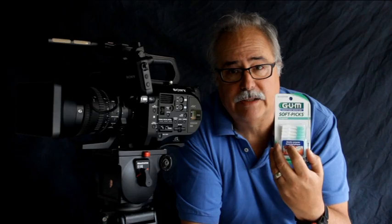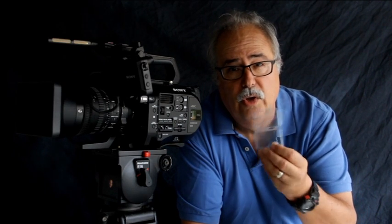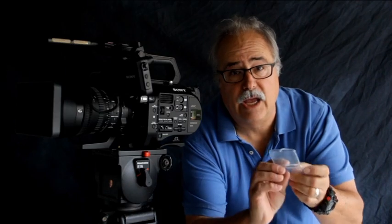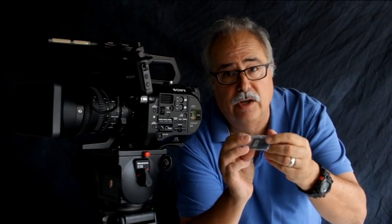It comes in a really cool case, but the problem is sometimes you lose it. No matter where I look, I can't find a replacement for it. So I didn't know what to do until I found gum soft packs. These are some little portable flosses — they look like toothbrushes. And for $5, they also come with an amazing case which is a perfect fit for your XQD card.